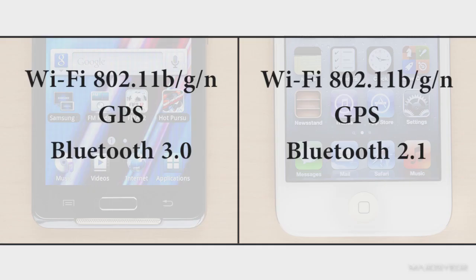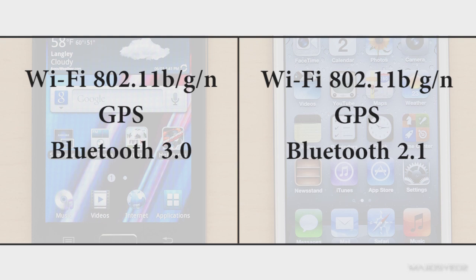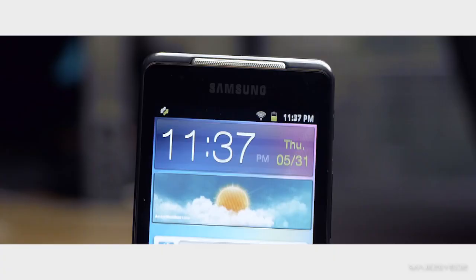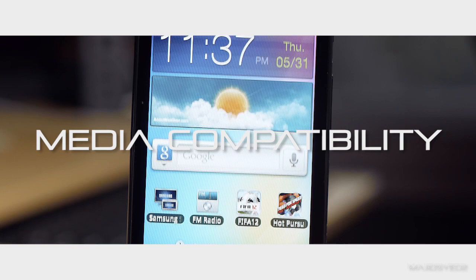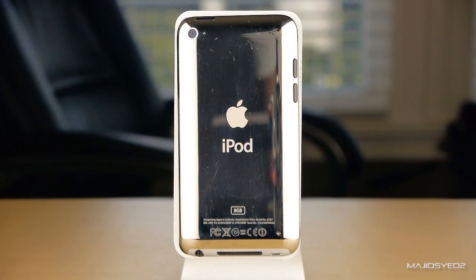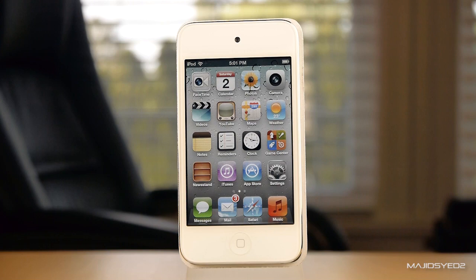Both devices use the same 802.11n Wi-Fi and both have GPS. The only difference is that the Samsung has Bluetooth 3.0 versus the iPod Touch using the older 2.1 version. In terms of media compatibility, the Samsung supports more file formats natively and can play most formats you'd ever want to use on a mobile or desktop device. The iPod Touch's native format support is more limited by comparison, though it can be widened using third-party applications or by jailbreaking the device.